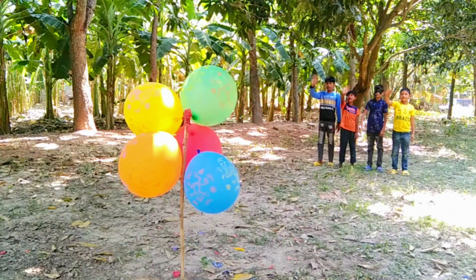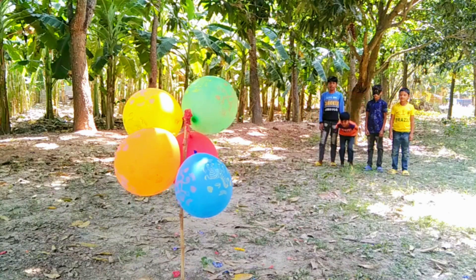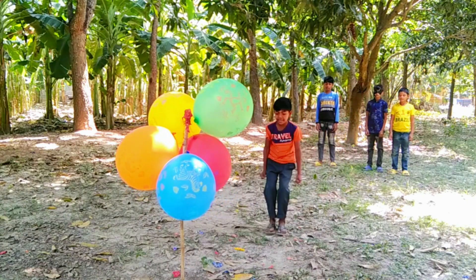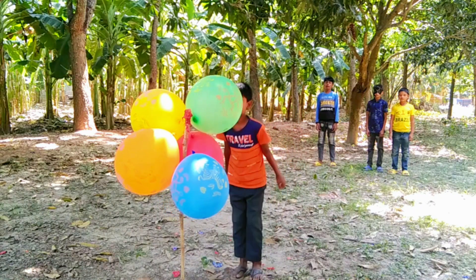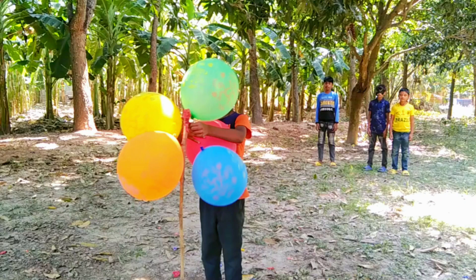Hi friends! Red color balloons. 1, 2, 3, 4, 5, 6, 7, 8, 9, 10.